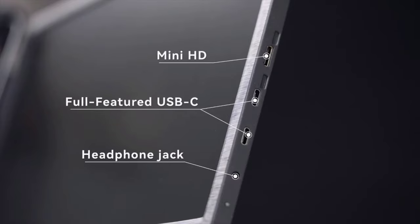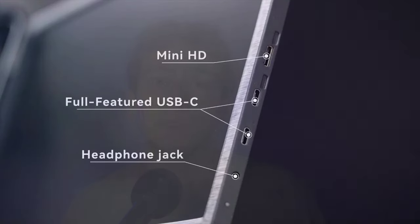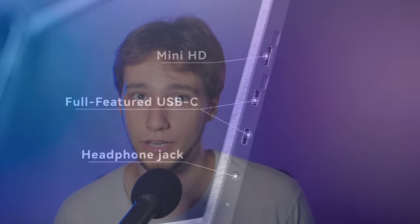The I/O on the device itself includes a mini HDMI port, two USB-C ports that can be used for power and/or video feed, and a headphone jack audio output.